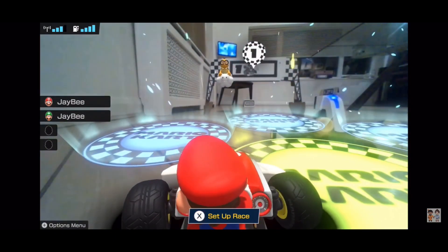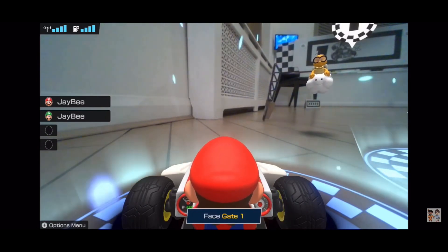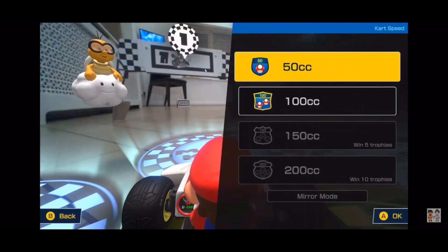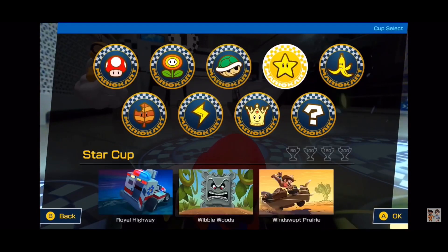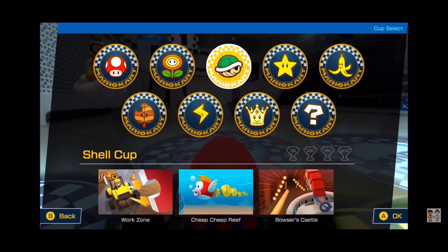We now have the two circles on the screen. I'm in gate one but you can see the two icons for JB on the left. Okay, set up grand prix, 100cc. We did the flowers last time because JB was struggling with the ice.